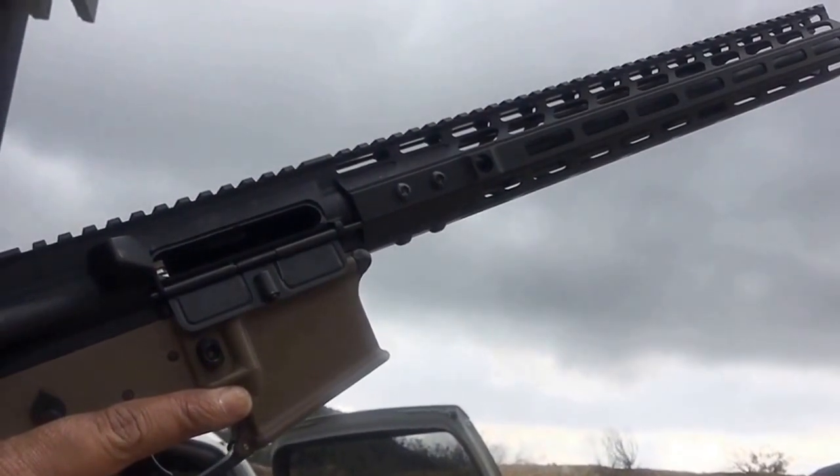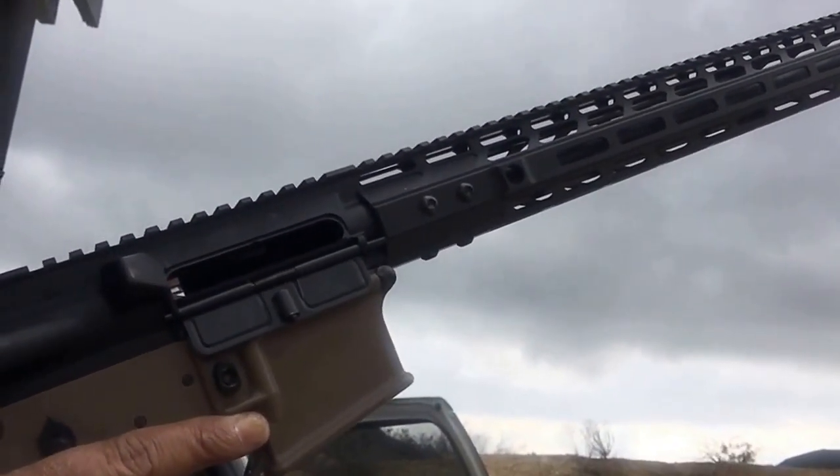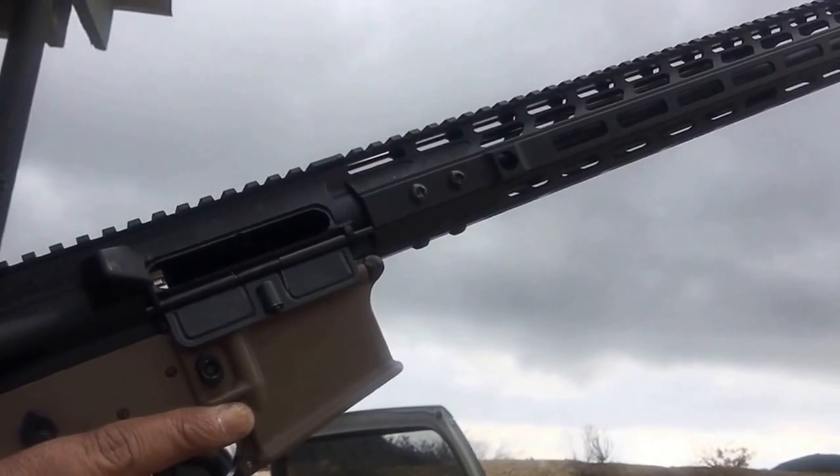We're going to test fire 10 rounds of steel case ammunition through this lower that we've installed the Alpha Shooting Sports reduced power hammer and trigger spring set in.